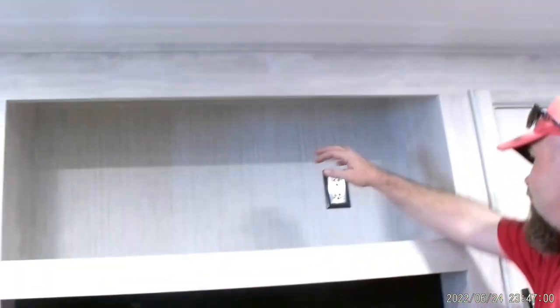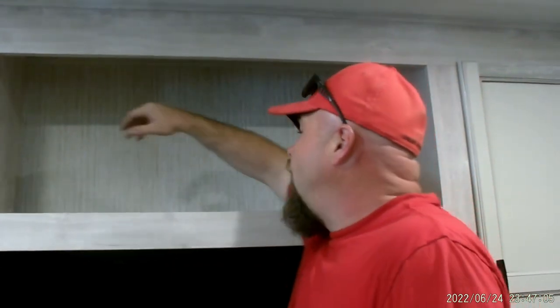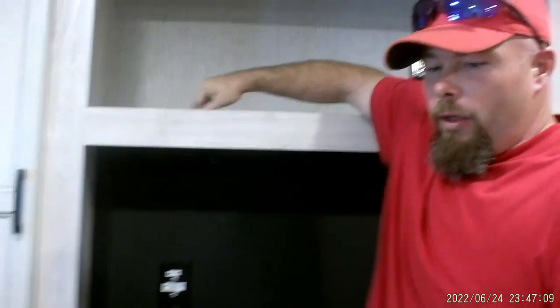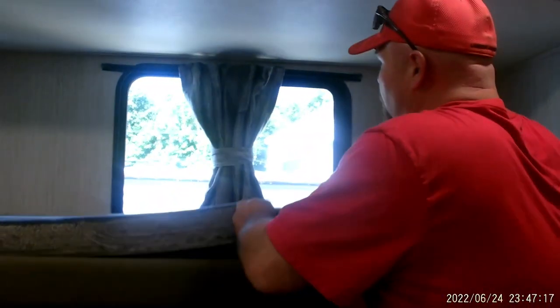This is where we're going to mount the TV for the kids' room. You've got your cable and satellite hookup and a secondary plug up here, so if they had a DVD player or gaming console, there's actually a hole to run the wires through. This window here is also a fire exit window.